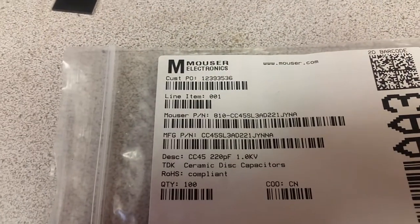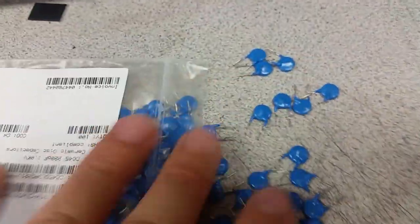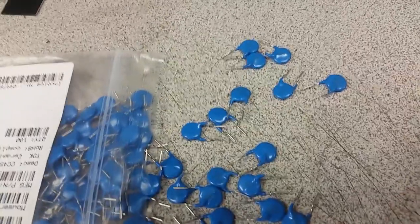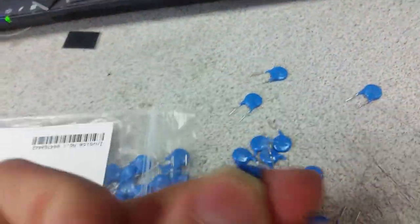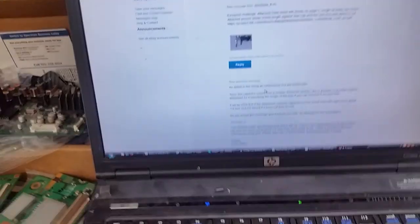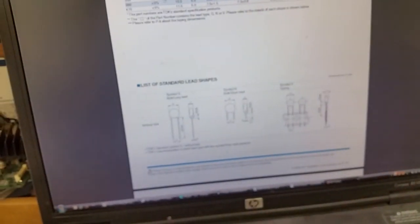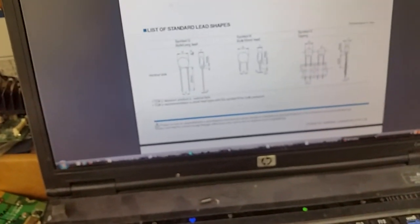What I'm going to do here is show you the bag we have from Mouser with those capacitors. As you can see, these are 220 picofarads at one kilovolt. Unless somebody believes we all cut them ourselves, this is how they look. Of course we didn't cut them — those are all brand new.